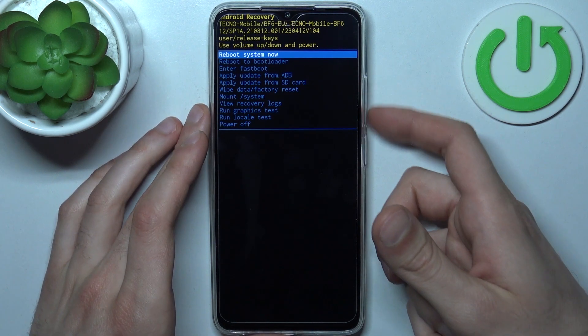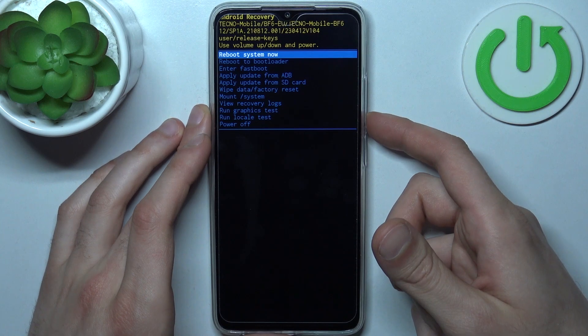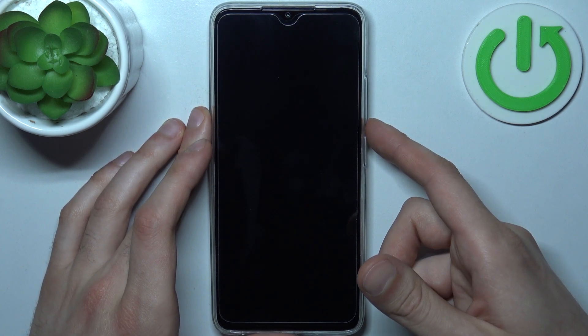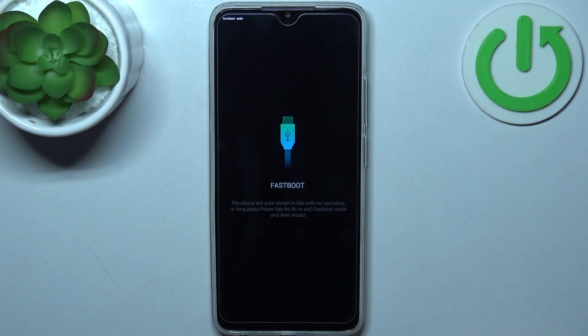In the following menu, use the volume keys to navigate and the power key to select. Select the second option: reboot to bootloader. After that you will enter boot mode — it says fast boot, but this is what boot mode looks like on this device.